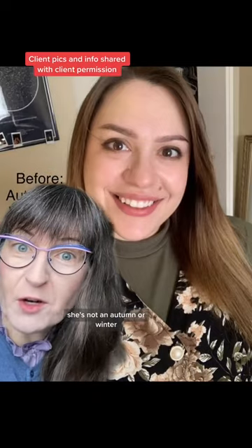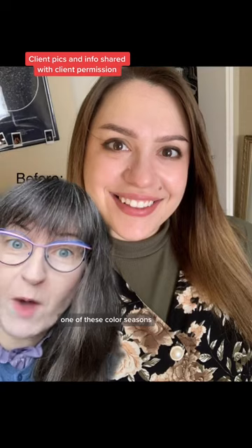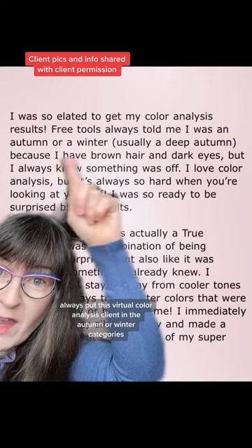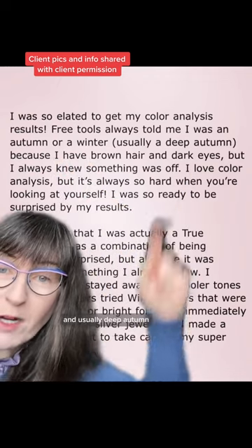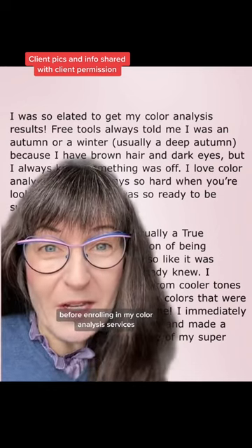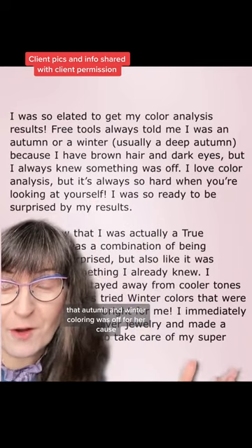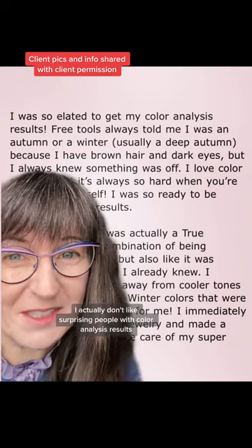She's not an autumn or winter. What are the top five signs in this picture that she's not one of these color seasons? Online free tools always put this virtual color analysis client in the autumn or winter categories — usually deep autumn, which is the palette between autumn and winter. Before enrolling in my color analysis services, I'm very thankful that this client realized that autumn and winter coloring was off for her, because I actually don't like surprising people with color analysis results.